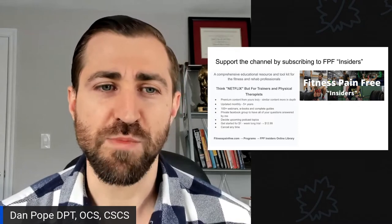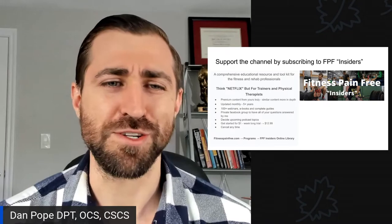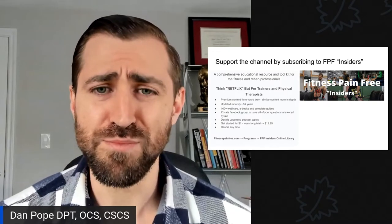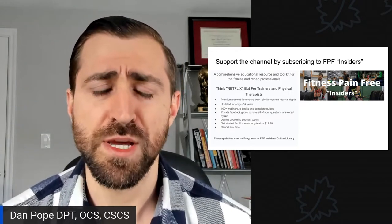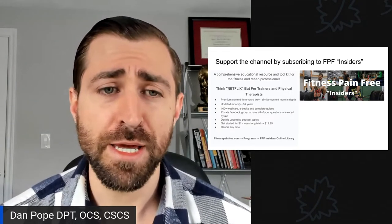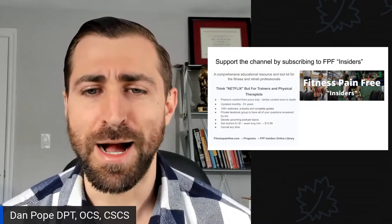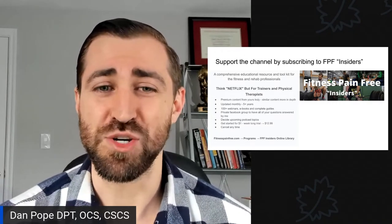A lot of folks who watch my content will ask how they can continue learning from me and figure out my system. Well, this is like a no-brainer first step. Insiders is kind of like Netflix, but for trainers and physical therapists — premium content all from me. I've been updating this monthly for the past five or so years. It's not really a hodgepodge of webinars; it really is a comprehensive continuing education program.